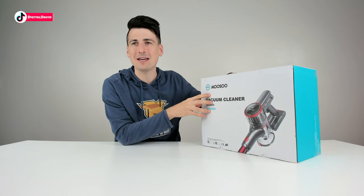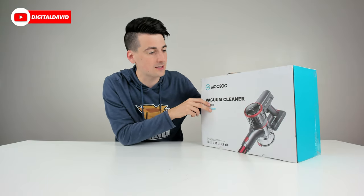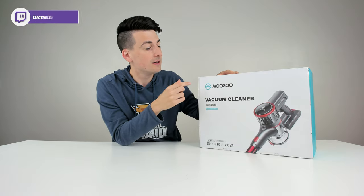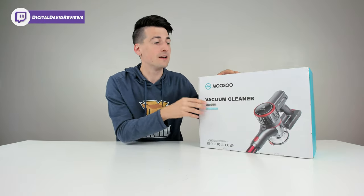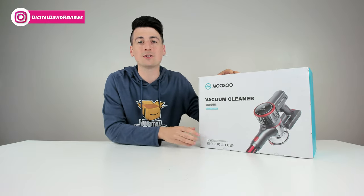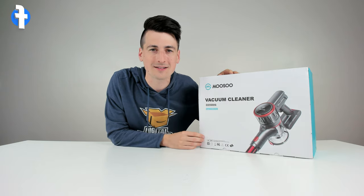A couple of quick tech specs: in standard mode you get 10 kPa suction and around 30 minutes of runtime. If you want to use max mode, you'll get 17 kPa suction and it'll last around 15 minutes. It also takes around four hours for this vacuum to fully charge.